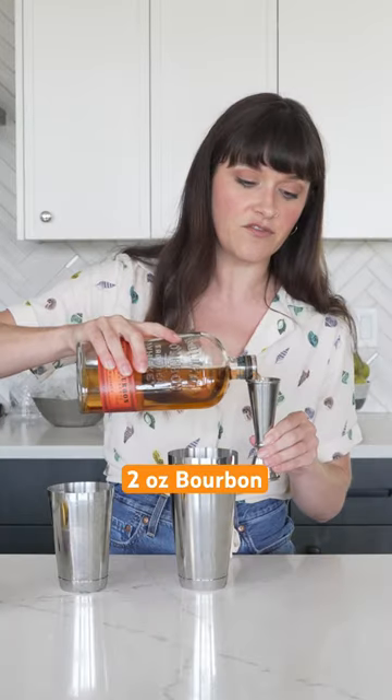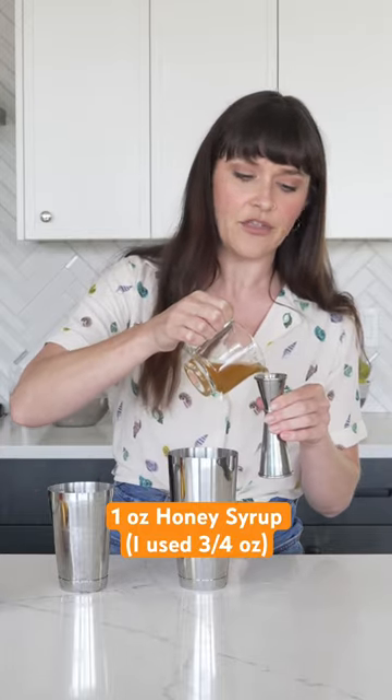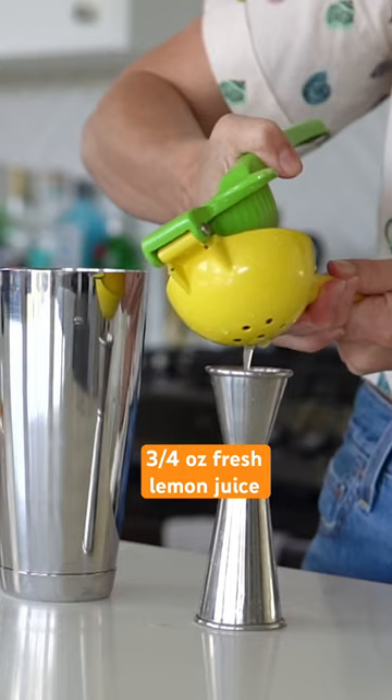Two ounces of bourbon. Calls for one ounce of honey syrup, but I don't like things to be super sweet, so I'm gonna start off with just three quarters of an ounce. Three quarters of an ounce of lemon juice.